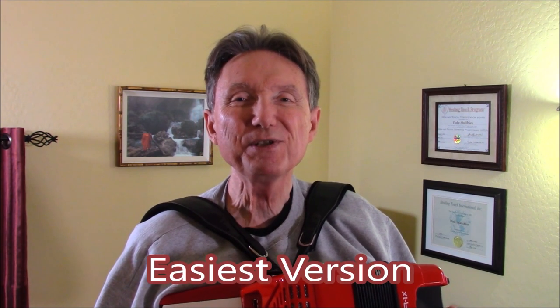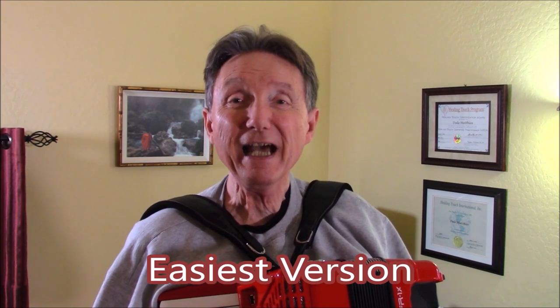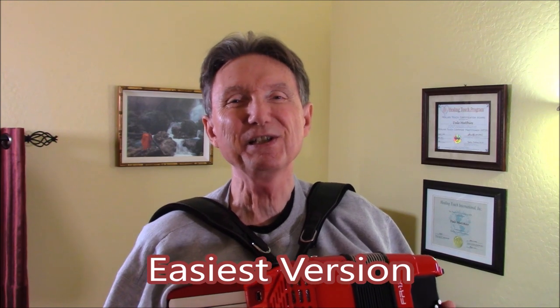This is absolutely the easiest version of this song. It's not what you'd hear at an Italian restaurant where an accordion player would add harmony and different rhythms and all that kind of stuff. We'll make it a very simple version so that somebody who's just getting started can at least enjoy the tune.